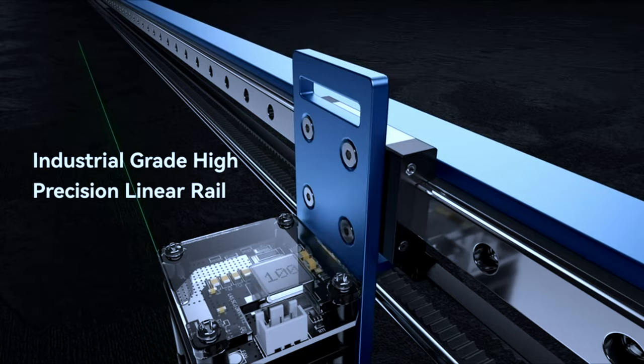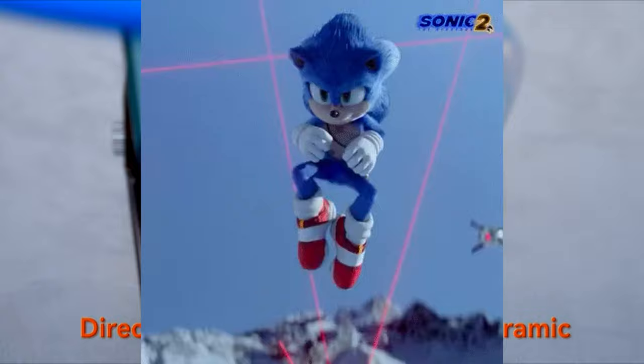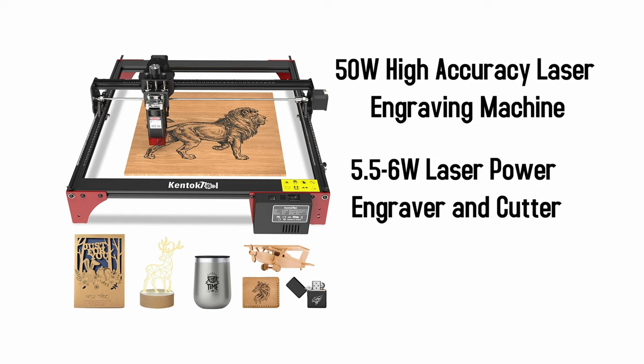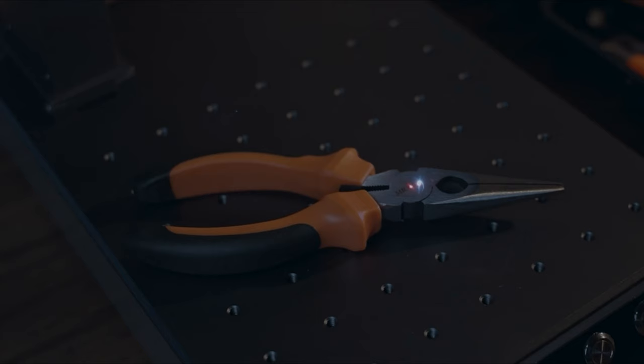Don't get laser engravers mixed up with CNC engravers — CNC engravers don't use lasers but instead carve with a spindle and a bit. The most important criteria to look at in all laser engraver cutters is machine power, described in watts. For each machine you will see two numbers: input power and output power. Input power can be misleading, so it's best to always look at output power, which can range between 1 and 10 watts.